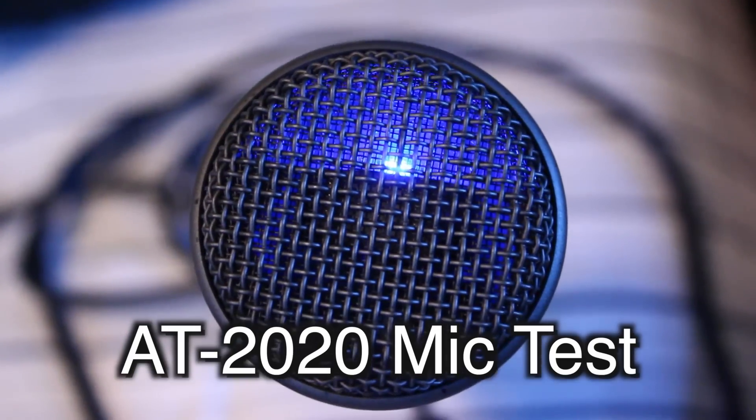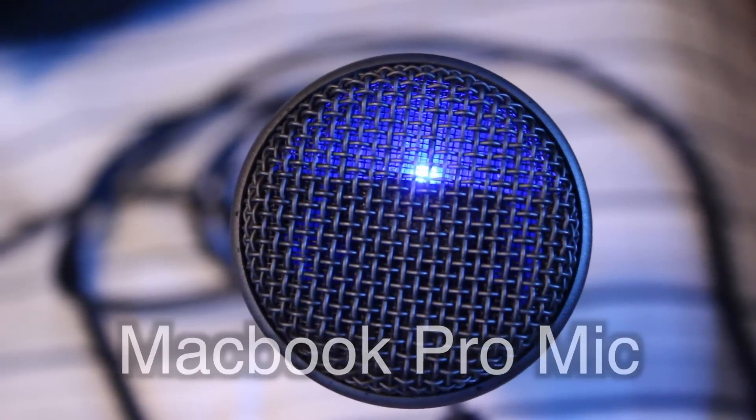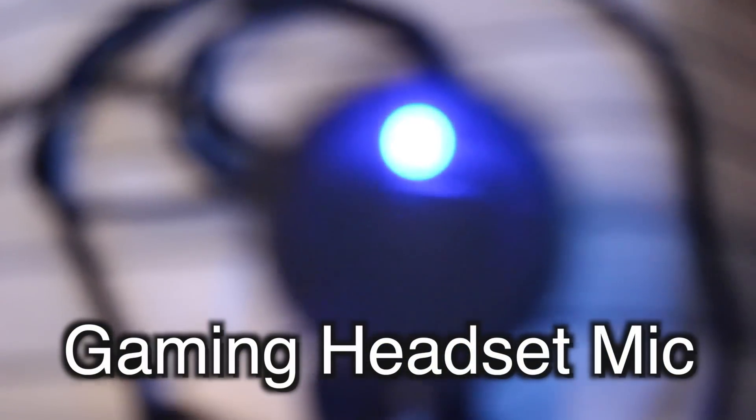For the last part, I'll do another comparison between sound qualities of different devices. This is the sound quality for the Audio Technica AT2020 mic. This is the sound quality for the built-in mic on my MacBook Pro. And this is the mic test for the Razer Kraken 7.1 Surround Sound headset.